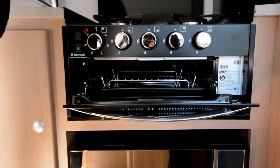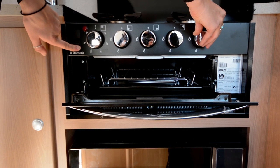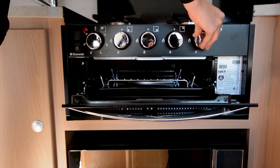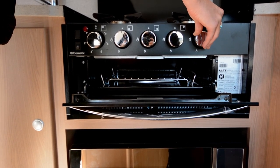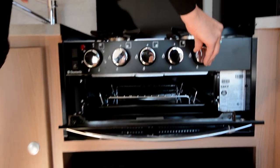With the grill, it's just the same — just press on the dial, bringing the gas through and sparking it. With this one, you will need to hold it in for a little bit longer though, because it is a bigger element so it does take a bit longer for the gas to come through.